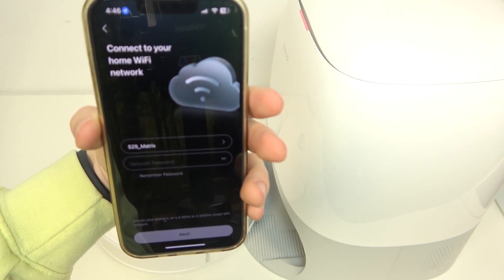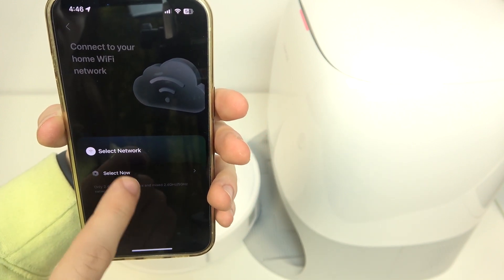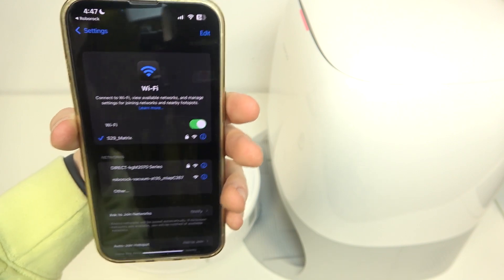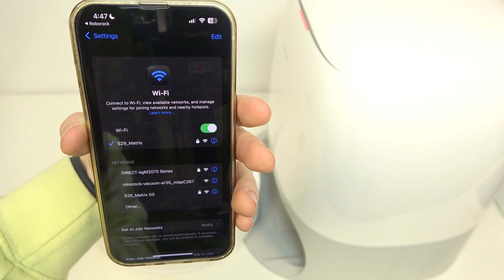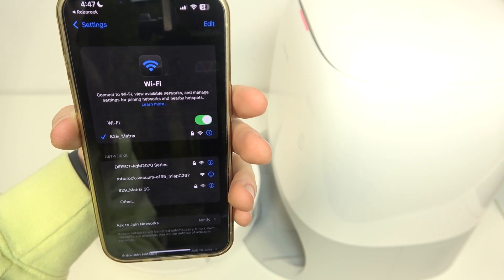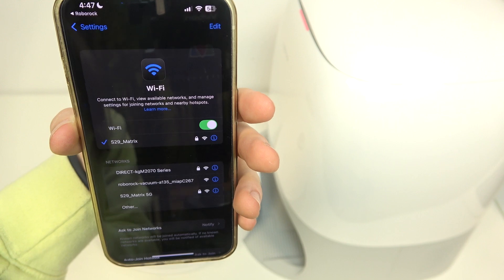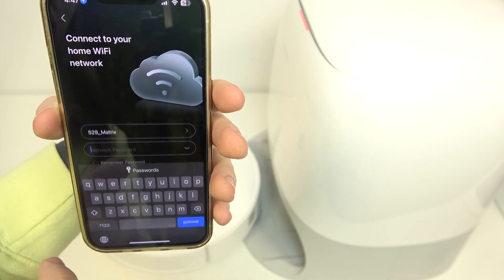Then select the Wi-Fi network you want to connect it to. If you want to switch to a different one, click on 'Select now' and it will take you to your phone's settings where you should connect to the network you want. It has to be a 2.4 gigahertz network, not 5 gigahertz, because the robot will not be able to connect to a 5 gigahertz network.